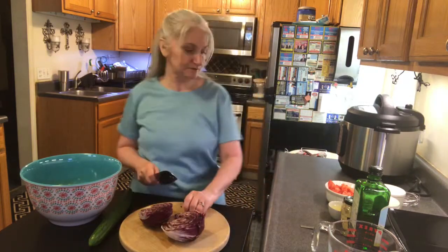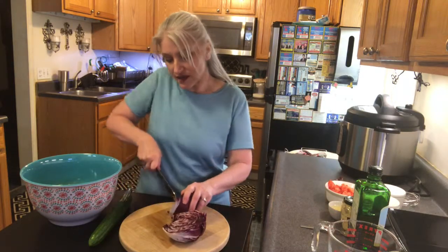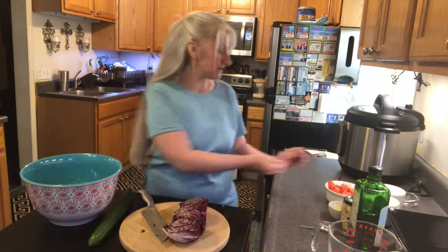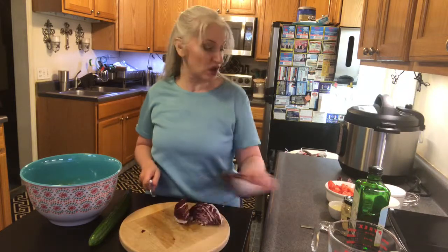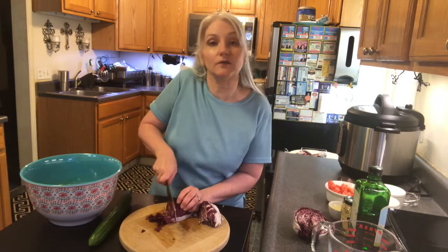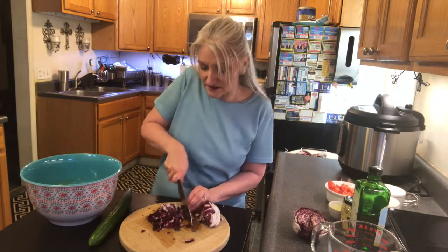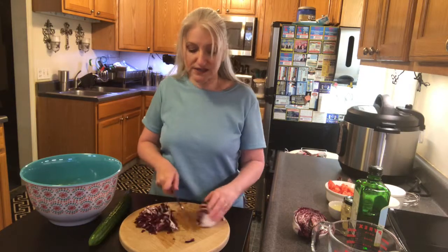I'm just gonna take out the core, get rid of that, and then we're just gonna chop this up. I'll cut the half in half again and then just chop it up and throw it right into the bowl with the romaine. You're gonna see this is just the easiest salad to make and I just love it.